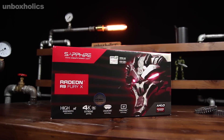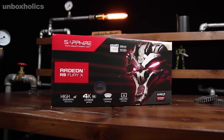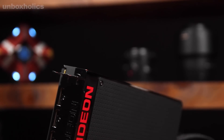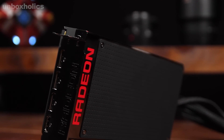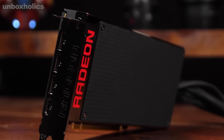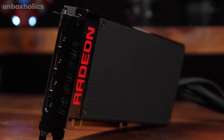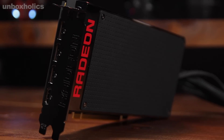The Sapphire Radeon R9 Fury X has an indicative price of 840 euros. It is one of the best cards in the world right now, with great technology, an incredible cooling system, and a great deal of value. I think this is already my card of the year for many reasons. Enthusiasts should definitely take a closer look. This has been Unboxholics.com.